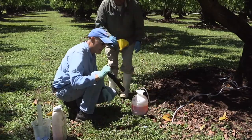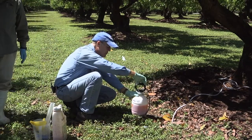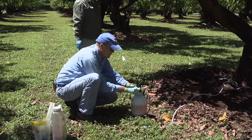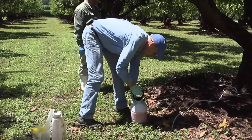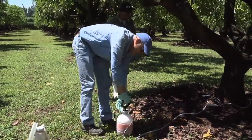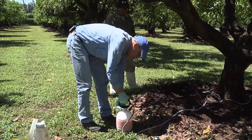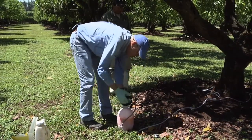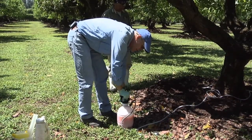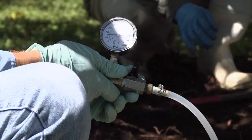We're then going to pressurize the system. As I mentioned, we only need about 10 to 20 pounds per square inch. Make sure the solution is well mixed. You don't want to use too high a pressure because at high pressure you may force the infusion ports out of the tree. Here we have about 15 pounds pressure.